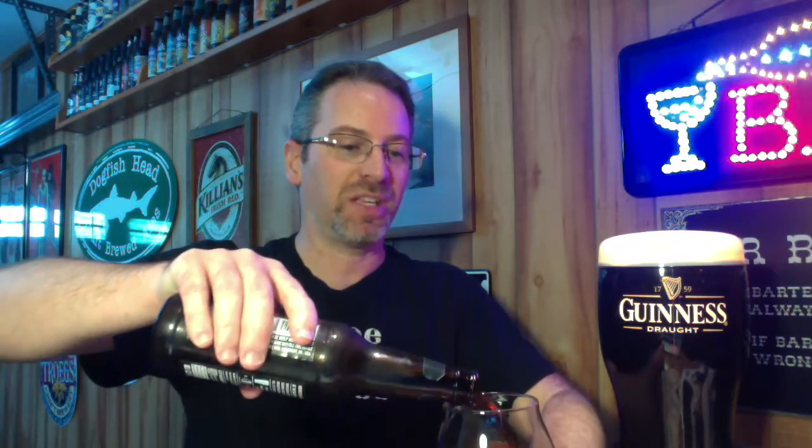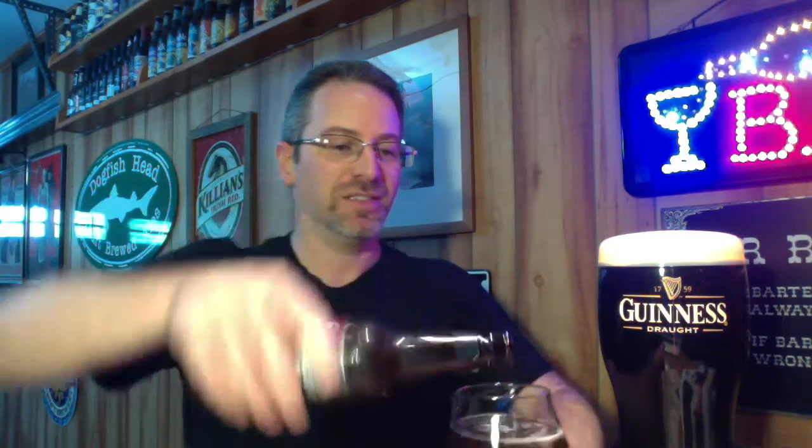This is very typical of a Scotch style ale — dark, not completely inky black dark, it's a very dark brown. Residual head, as I like to say in the vernacular, and a little bit of lacing on the glass here, not a whole lot.